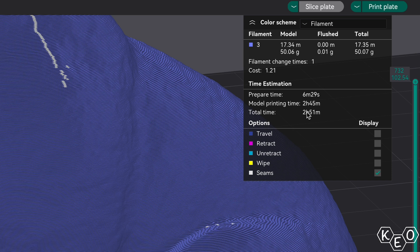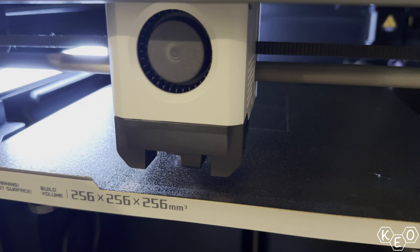I want to disclaim that I'm referencing the total model print time and not the total print time, so we're not accounting for the machine warming up or any of the calibration vibration compensation that happens before the print is actually started. This gives us a better comparison of model to model printing time.